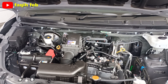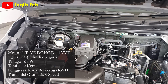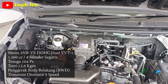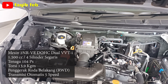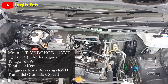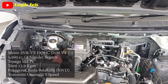Untuk dapur pacu, mobil ini menggunakan mesin berkode 2NR-VE DOHC Dual VVT-i, berkapasitas 1.500 cc, 4 silinder segaris. Dari mesin ini menghasilkan tenaga sebesar 104 PS per 6.000 RPM, dan torsi maksimumnya 13,9 kg per 4.200 RPM. Tenaga disalurkan ke roda bagian belakang (rear wheel drive) melalui transmisi otomatis konvensional 4 percepatan, sedangkan transmisi manualnya 5 percepatan.